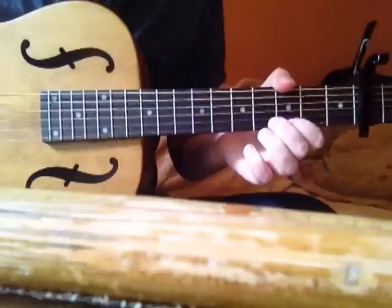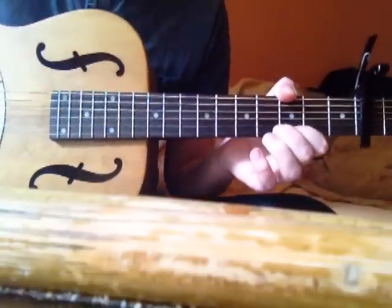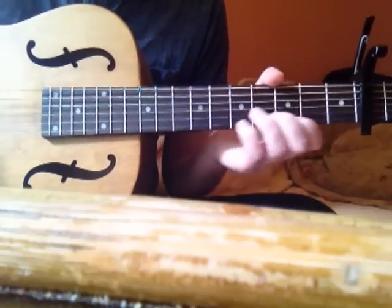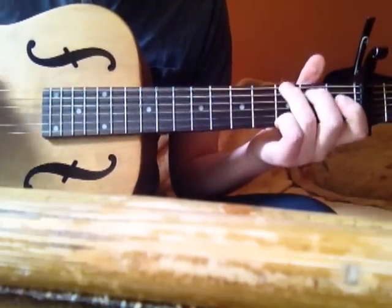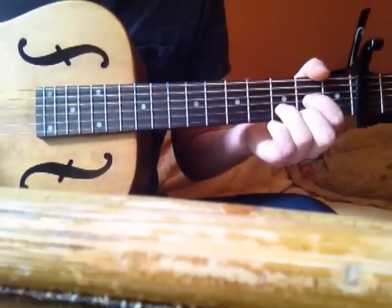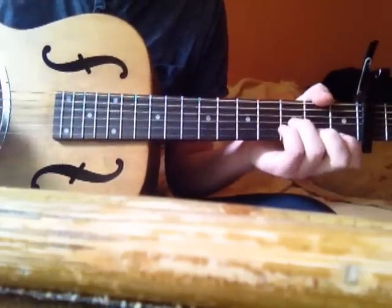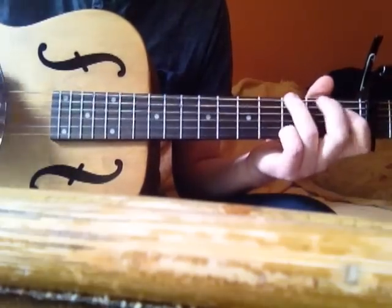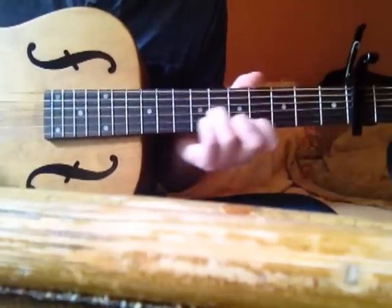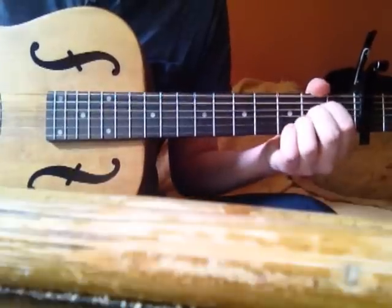Then you're doing a G, again only playing the top three strings. You can get away with that one as well — nobody's paying particular attention to whether you hit every string. But you're playing very quickly. In essence you are going: A minor shape, slide up to the D on the fifth, then down to the G, back to an ordinary D shape, then an A shape.